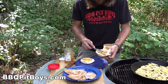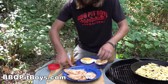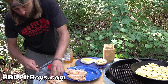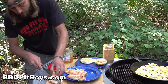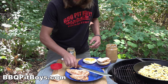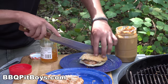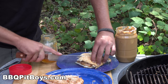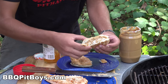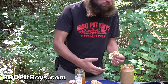Spread on some peanut butter, got some jelly there - perfect late night snack. Then we're going to take one of these peanut butter jelly chicken breasts and put it right on there.